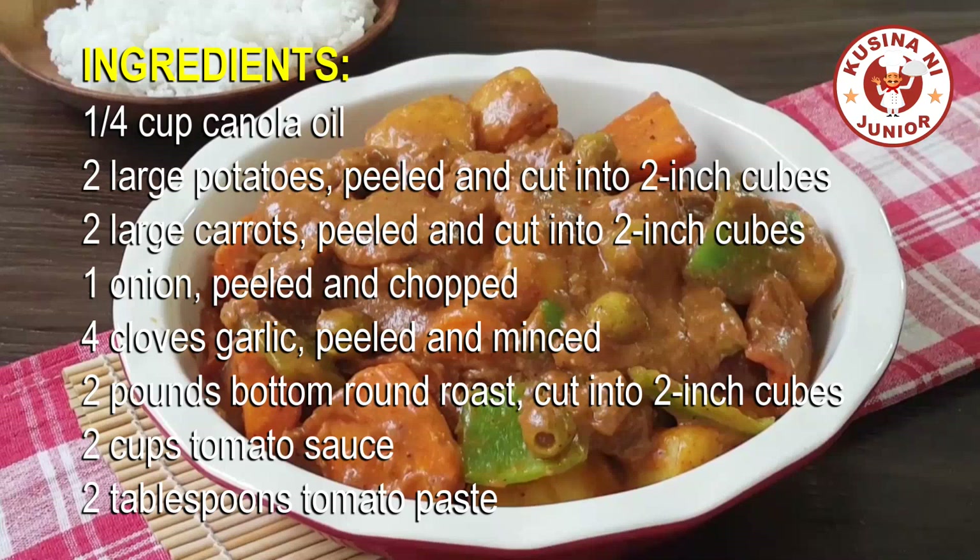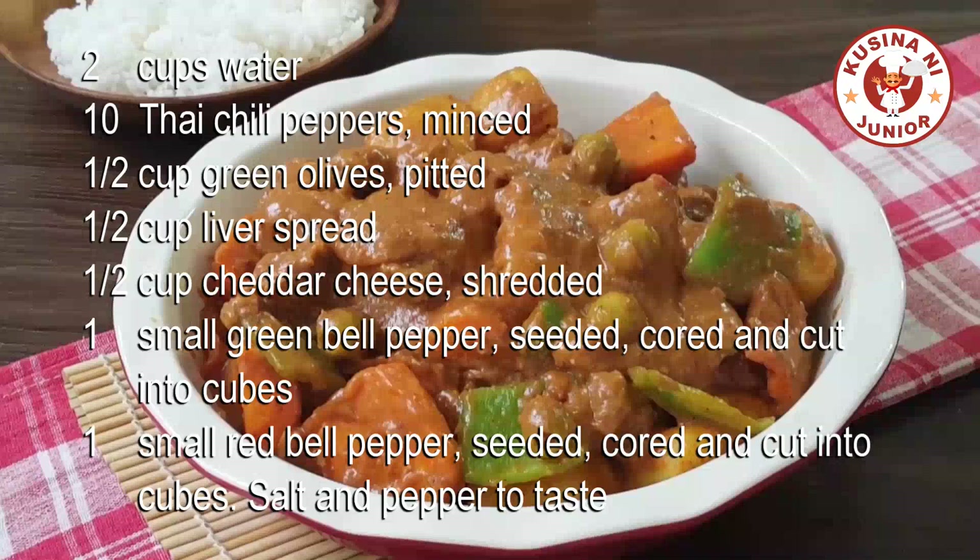Two pounds bottom round roast, cut into two-inch cubes. Two cups tomato sauce. Two tablespoons tomato paste. Two cups water. Ten Thai chili peppers, minced. Half a cup green olives, pitted.